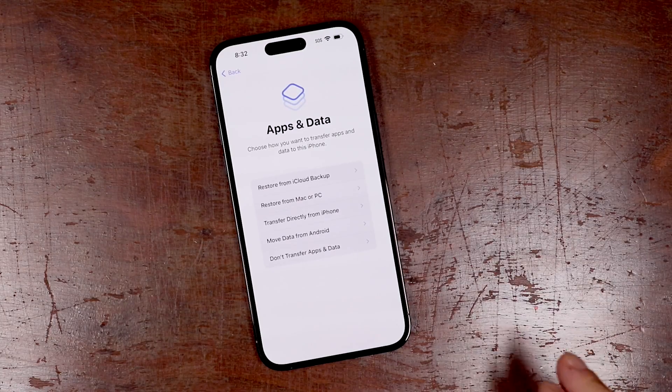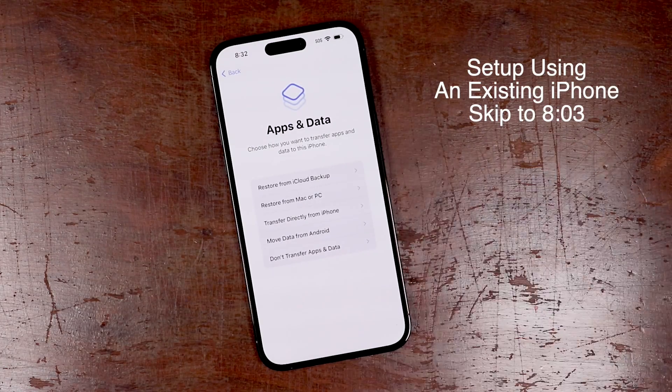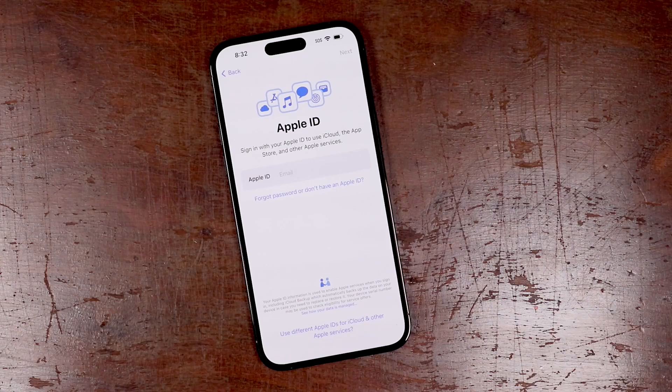Now this is the section where you can choose how you want to set up your phone. If you want to set it up from an existing iPhone, skip to the timestamp on screen and I'll show you how to set it up directly from your iPhone. For now we're going to tap 'don't transfer apps and data,' and this will set up your iPhone completely fresh as a brand new iPhone.